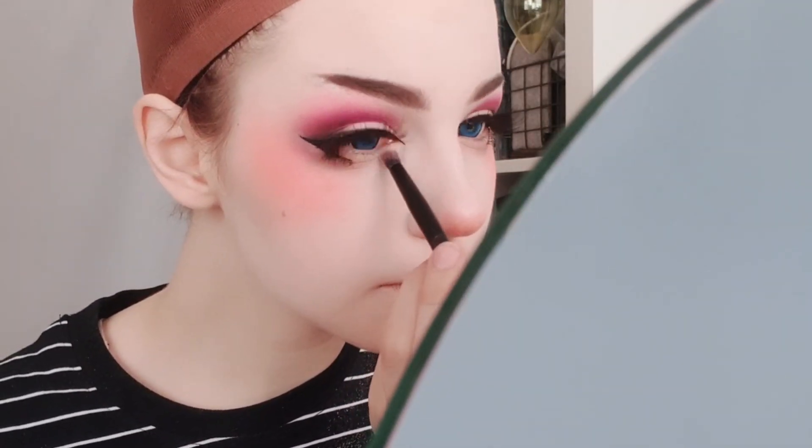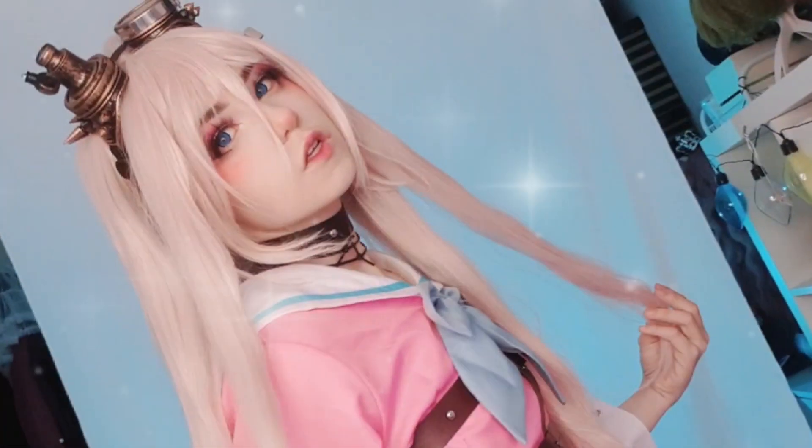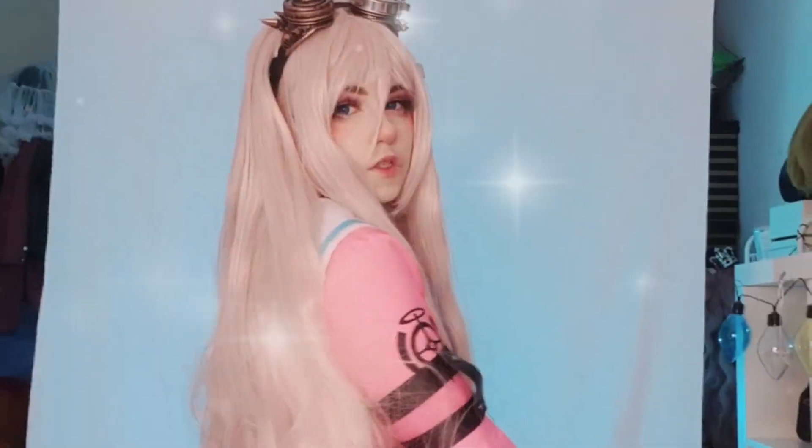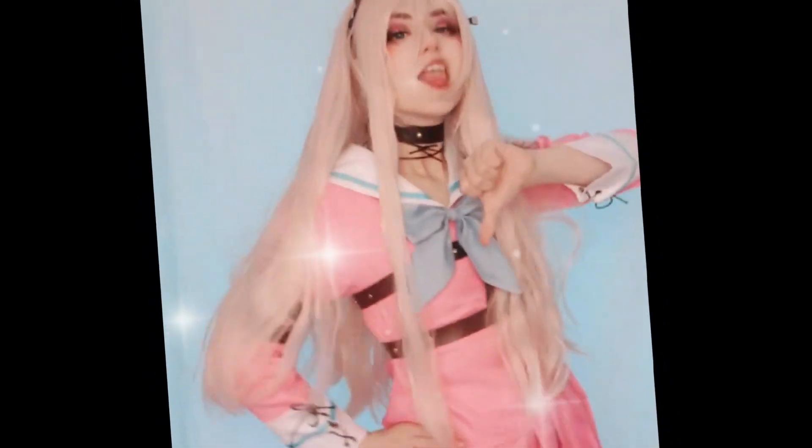We're then gonna highlight the bridge of our nose and our inner corner — I just use sparkly eyeshadow, I don't even own a highlighter. You can also highlight your brow bone if you like. So that completes the look, let's get into cosplay! I really hope you like this video and hope you want to see more of this in the future, because I'm gonna post more of it. Hope you're having a good day, stay healthy, bye-bye!